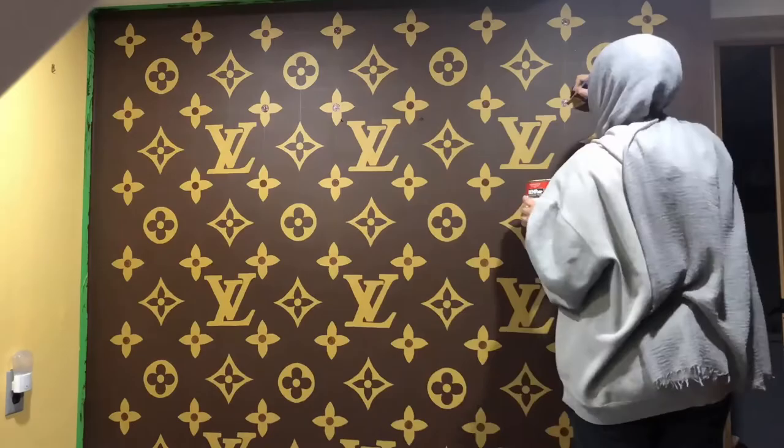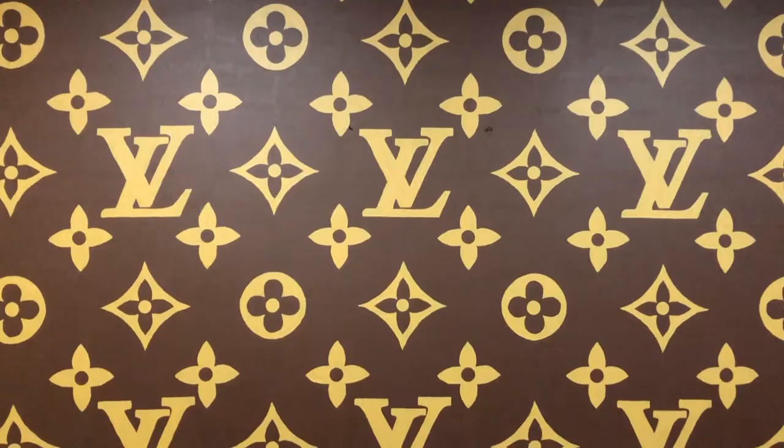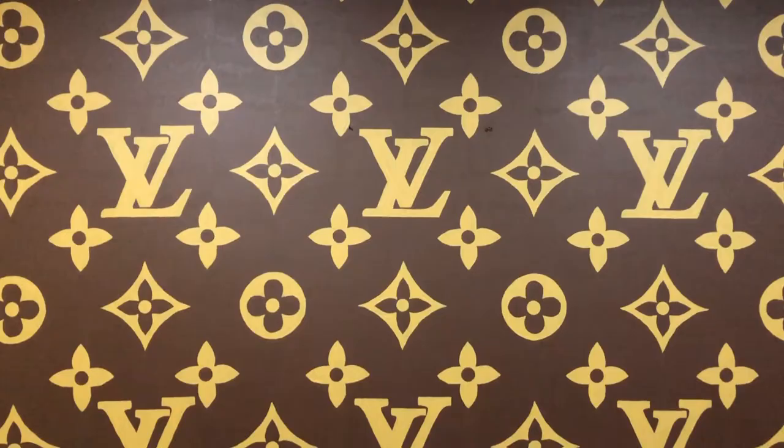In total, it took me 30 hours to paint this wall and I'm in love with how this turned out. I'm most definitely going to be taking a lot of pictures in front of this wall.